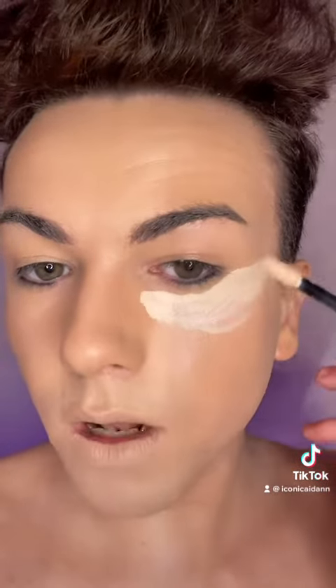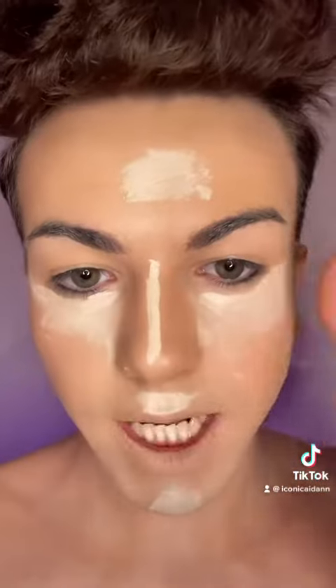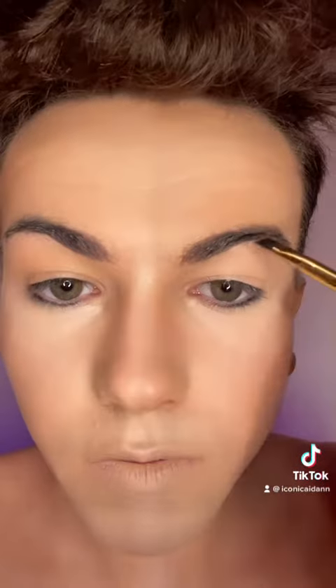I'm just gonna buff my foundation now with my beauty blender. After that, I'm just trying to get this makeup done quickly because I have to get a train after this. Concealer time — I'm gonna bring the concealer out as well, buff this concealer in there. I'm just gonna fill out my eyebrows next before I set my face.